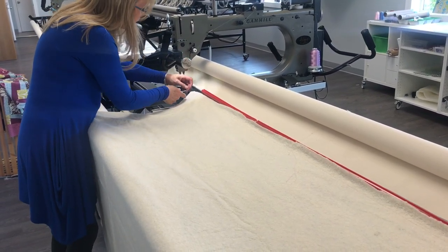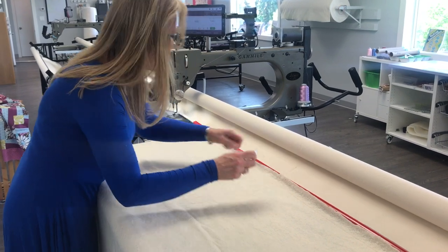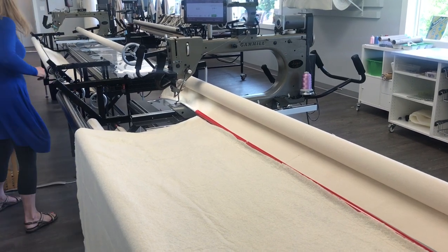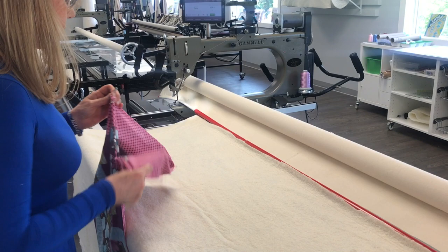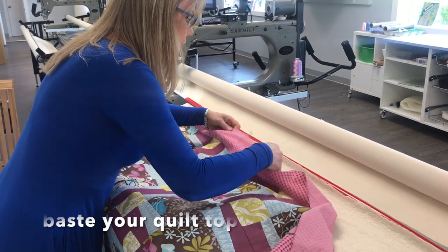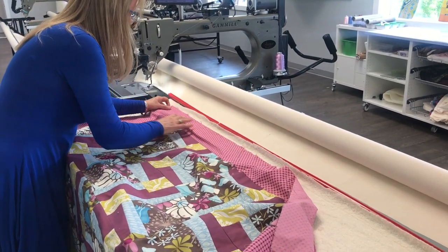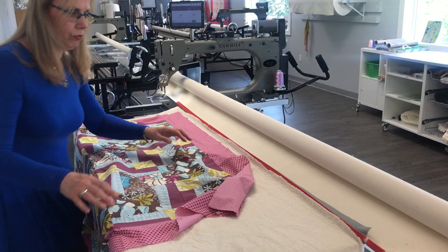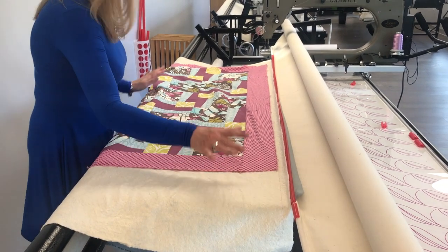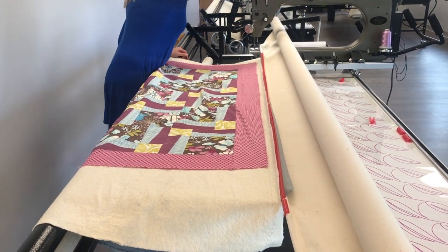Now we're going to load the top. The nice thing about having that basting stitch across your batting is the batting is kept together and held down. When we put our top on here, we've already chosen the direction — again using my pin. You're going to line it up with that basting stitch. When it's lined up with that stitch, you know you're straight with your machine, so when you're doing a pantograph or free motion quilting you're nice and straight right from the beginning. Make sure you leave batting and backing on either side in case things move as you work.